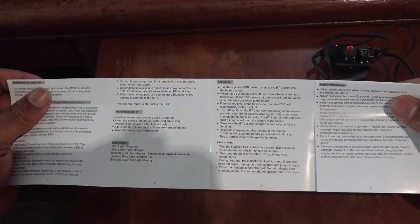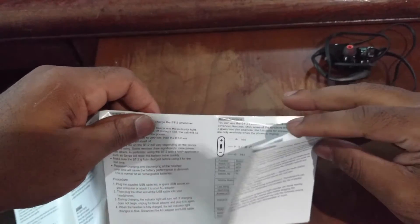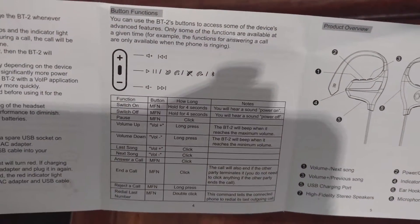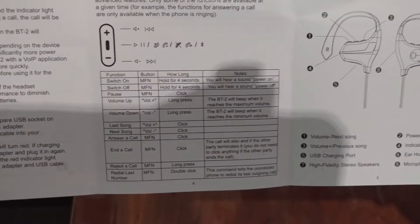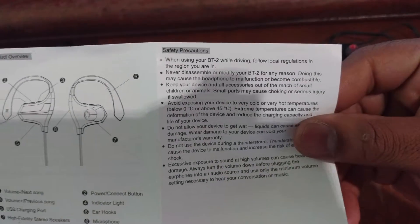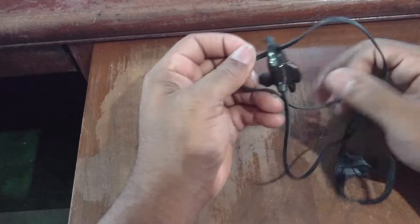There's also a more detailed breakdown of charging time, safety procedures, a button layout with multi-function descriptions, and a nicely labeled diagram showing what everything is. All in all this is a fairly good user manual — nice layout, very straightforward.